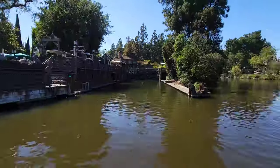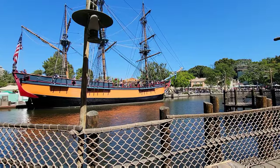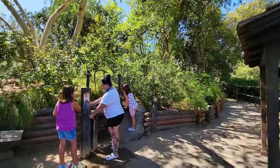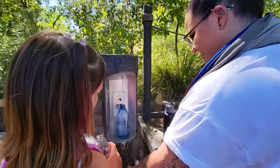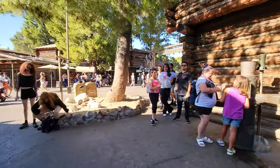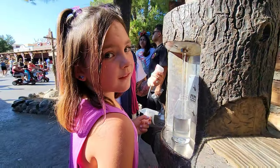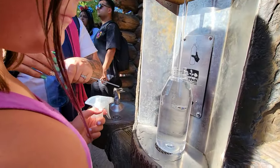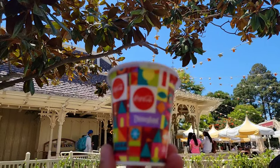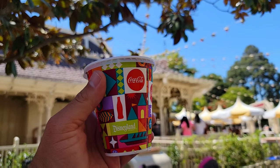There's also a water fountain over by the boat launch on the island — they used to have a water station there but now it's just a fountain. There are water fountains throughout the whole park with the exception of the one on the river. You can also get ice from just about any counter service, which keeps your water nice and cold all day. Counter services will give you tiny little cups of water, but it still doesn't taste very great.